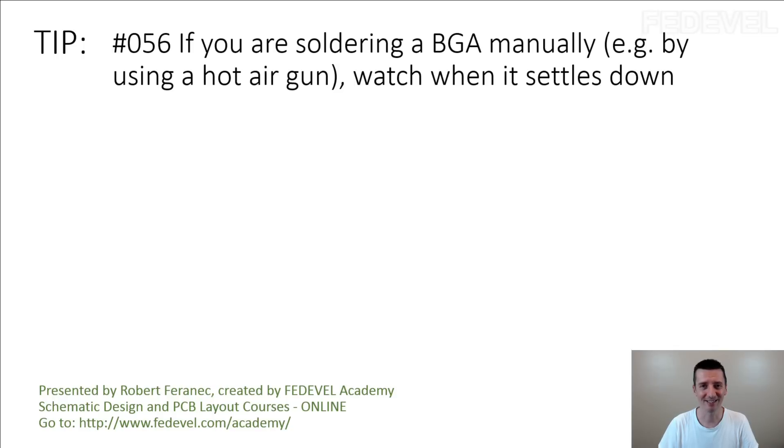I mentioned this in a couple of other videos. When we were soldering the board, the BGA, I actually brought an iron from home — like a real iron, used for clothes. We put two of them on top of each other and put the board between the irons. And I was surprised — I was able to see when the balls of the BGA melted down.